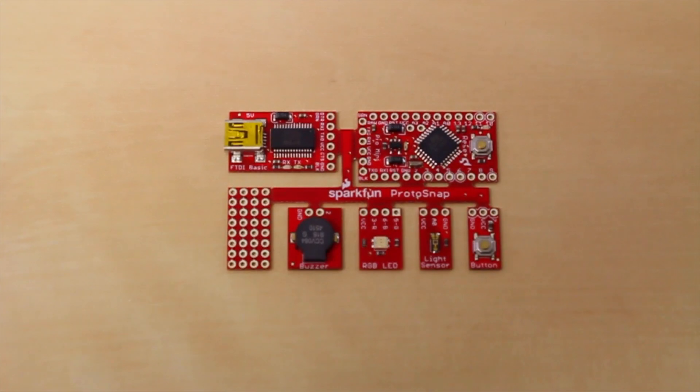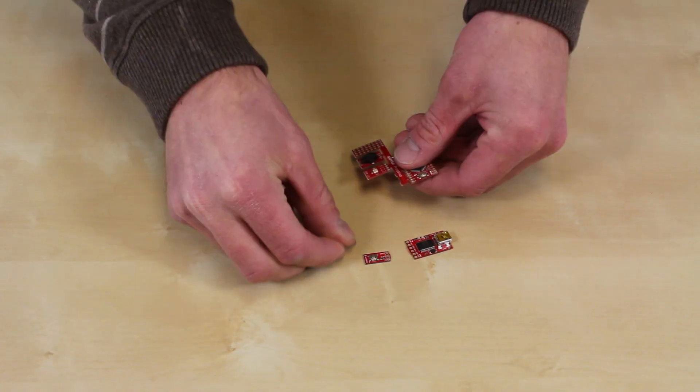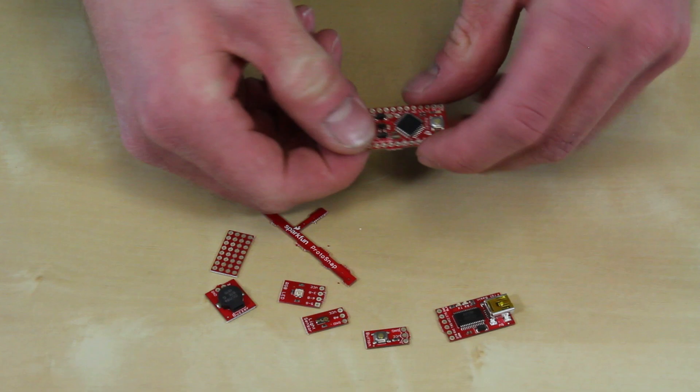The Protosnap Pro Mini is a great tool for beginners. Because all the traces come pre-wired, you don't have to learn how to solder or use a breadboard — you can just jump straight into programming. When you're ready, you can snap it apart and embed it into a project of your own.